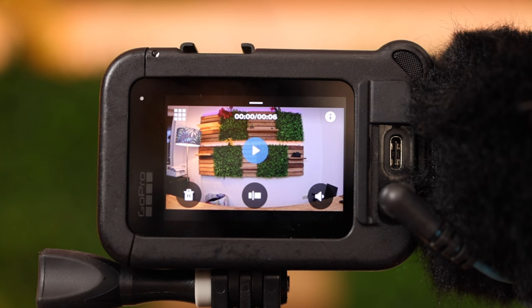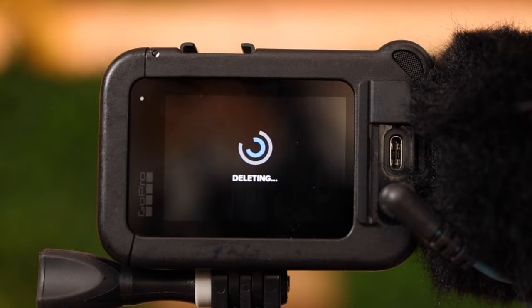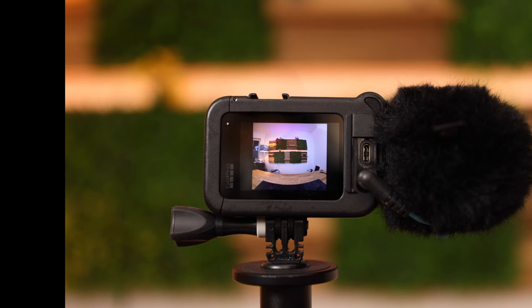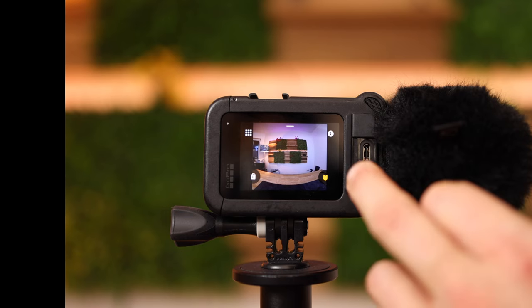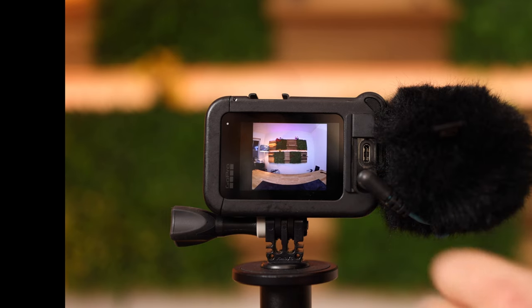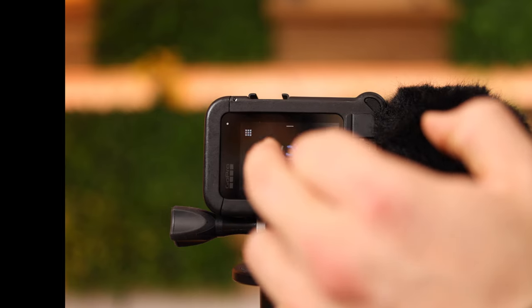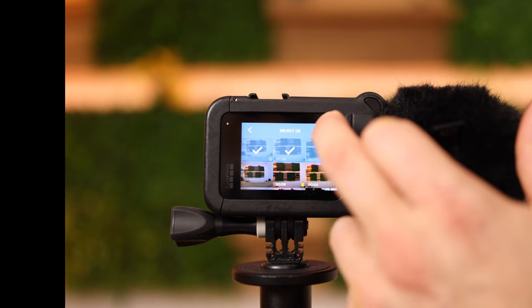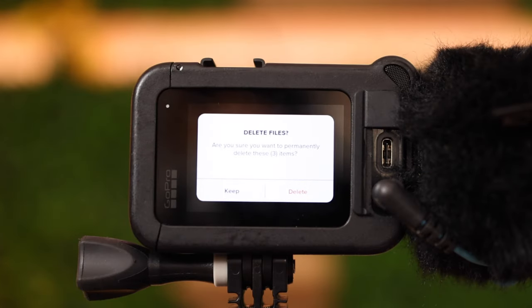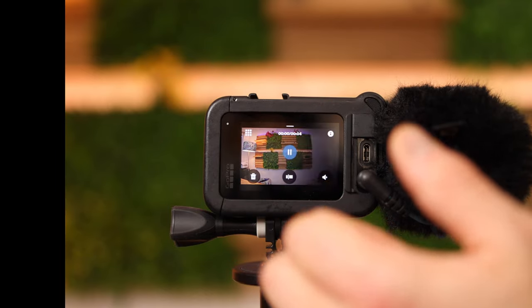You can delete this clip by pushing the bin icon, then select 'delete'. You can highlight a picture or video by using the flag down there. If you want to delete multiple files at once push on the grid and then you can select multiple files, push the bin and select 'delete'. To go out of this menu use the bars.